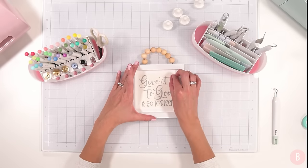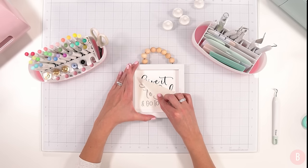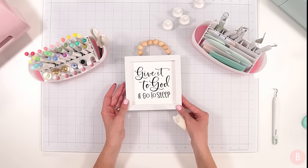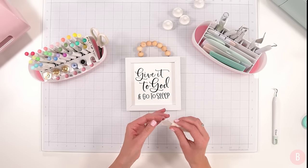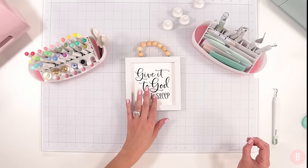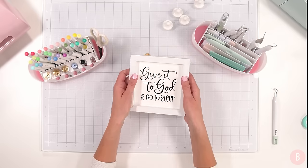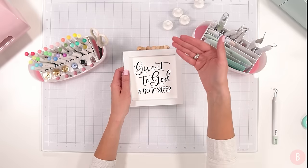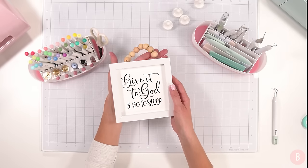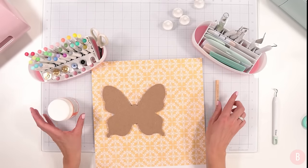If you were using a regular stronger-grip transfer tape, this part would be difficult because it would want to rip your paper. But because this paper transfer tape is so low tack, it comes off perfectly without disrupting the paper. If you remember what it initially was, it just said 'Happily Ever After,' but you can completely transform it into anything. These are really fun during the holidays — you can switch out the paper with a different sentiment each month or holiday if you want.